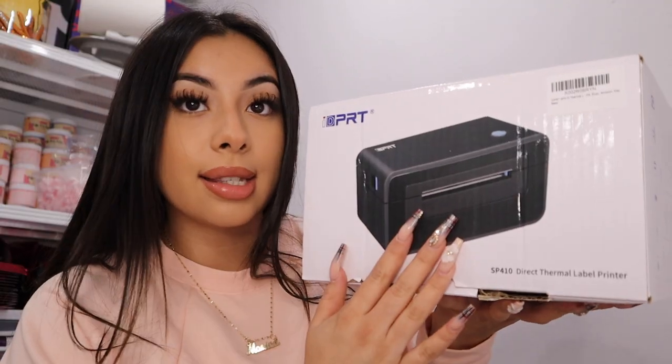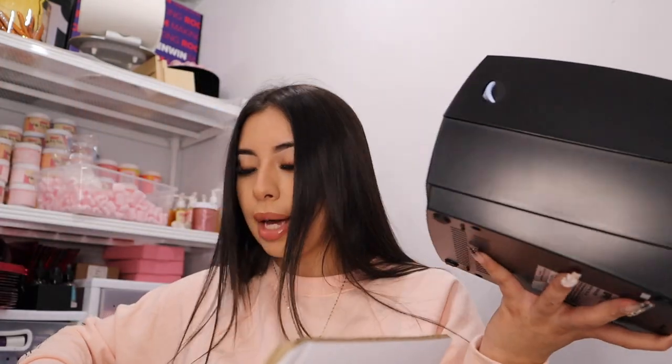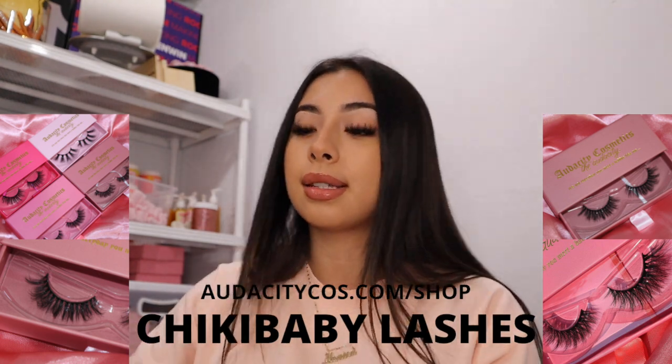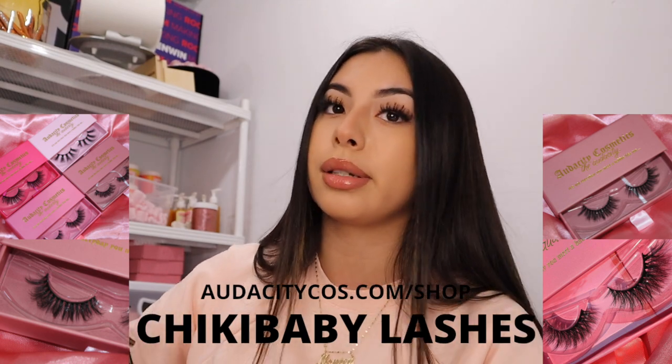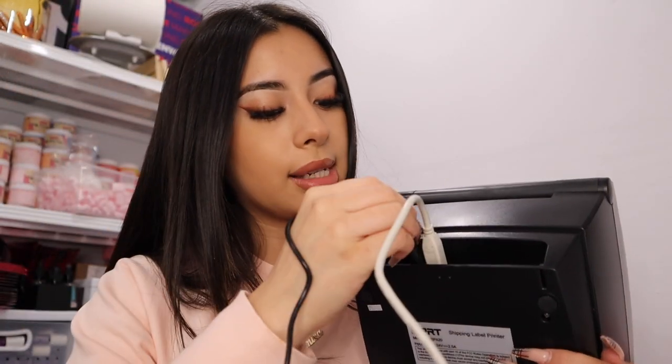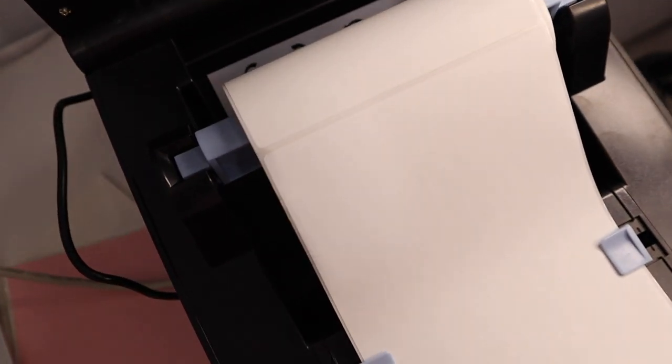Okay, now imagine having the label sheets and rolls combined into one — you get the SP420. People prefer this one because there's less mess; you load the paper roll directly into the machine and don't have to set anything up separately. This is the model SP420 — it might look big but it's really light. Also, if you're wondering, the lashes I'm wearing are from Audacity Cosmetics. The back of the printer is where you load the roll labels.